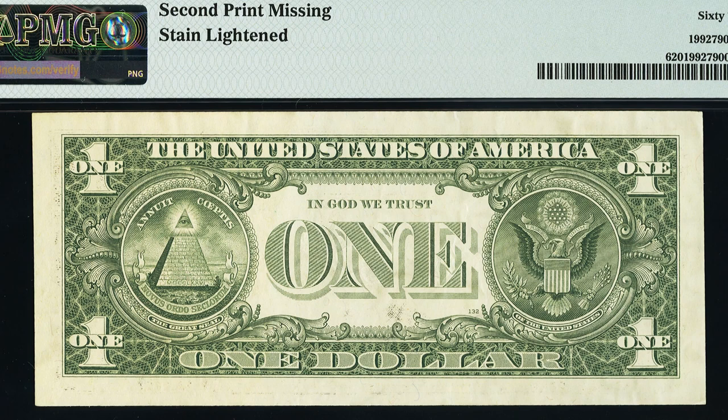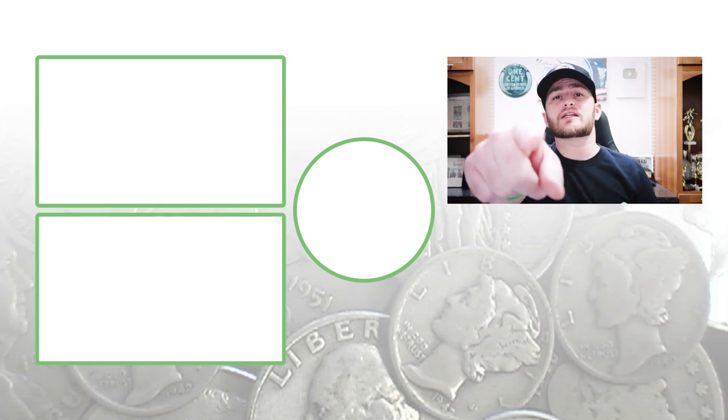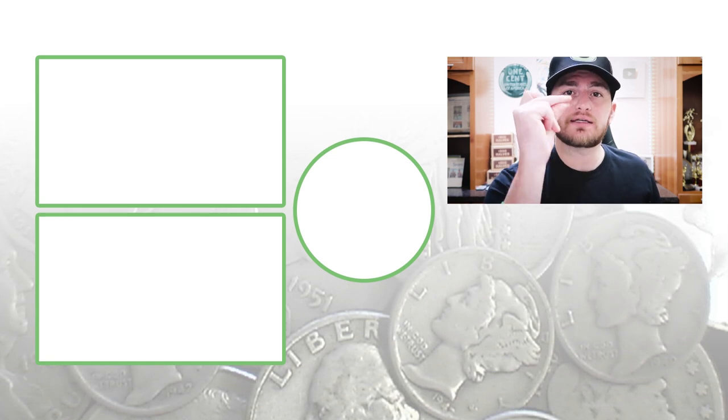Feel free to check out my other coin and currency videos here on the channel — we're uploading every single day. Don't forget to subscribe. This is Gab's Collectibles, and this is where I disappear.